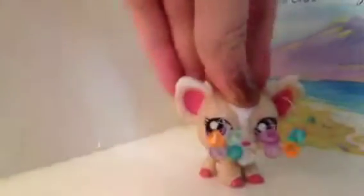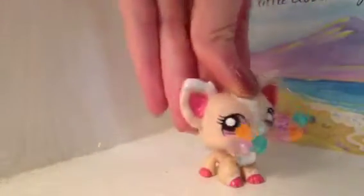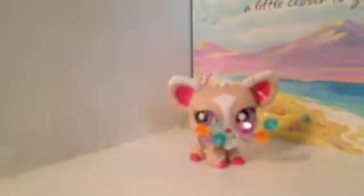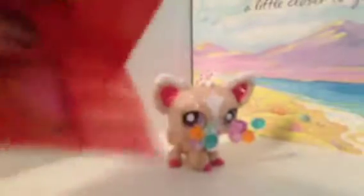Hey guys, it's LPSR slash Jasmine, and today I'm making DIYs for back to school. You like my glasses? They're kind of a fail because I needed more circles. The DIY I'm making is this little binder and these glasses. I'll probably make more DIYs sometime this week, but these are the only ones I could come up with today.